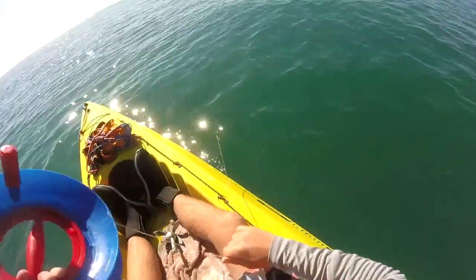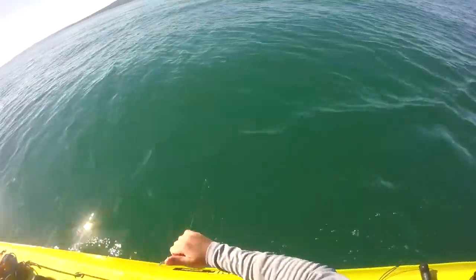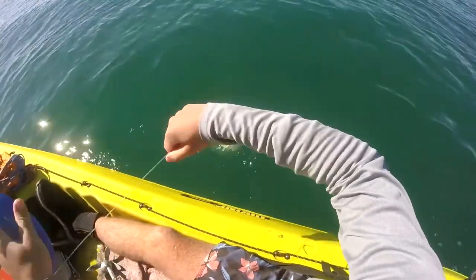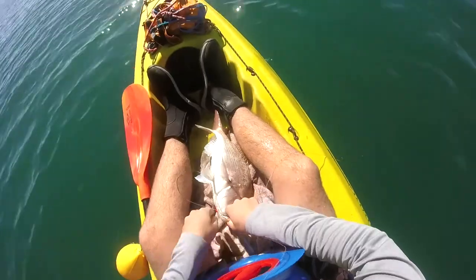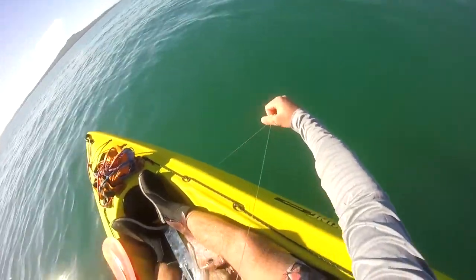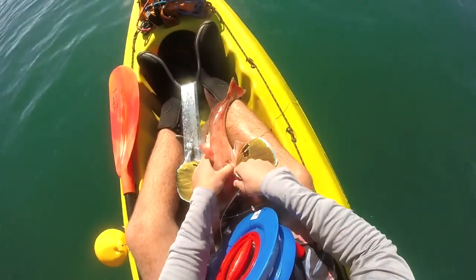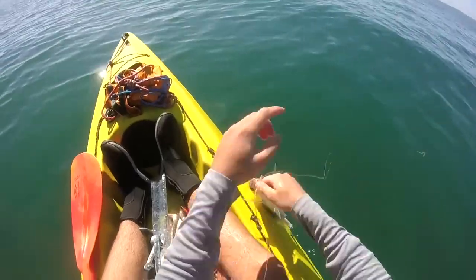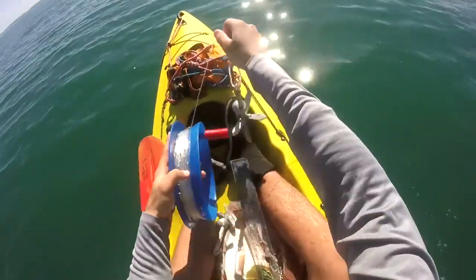Pulling in set number three. Oh there it is — a snapper, seems to be a legal snapper as well, nice. Another snapper — small. Oh nice, nice, that's good. Big, big gurnard! Oh, another snapper — the snapper is too small though.